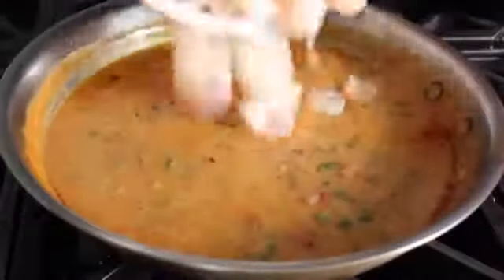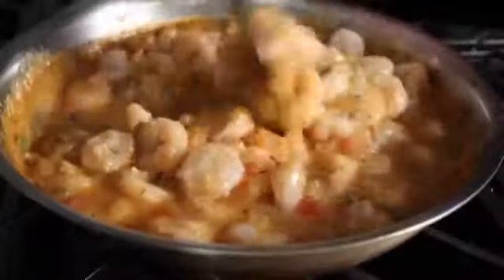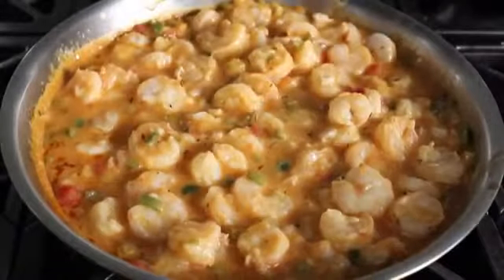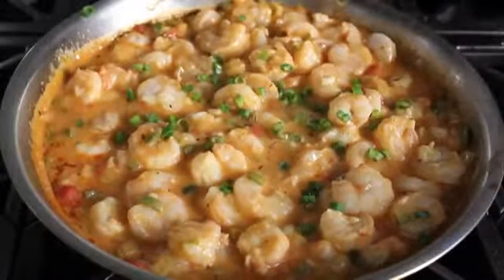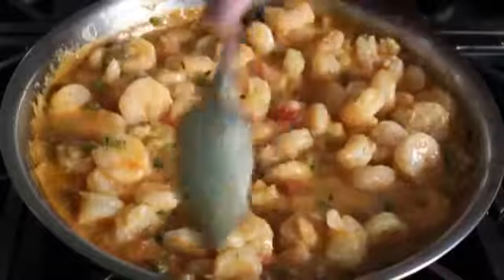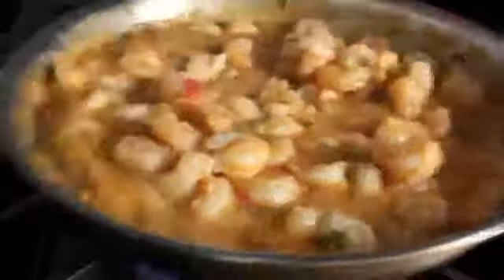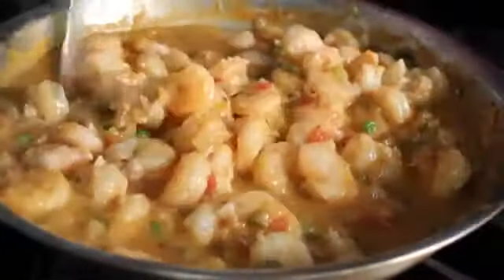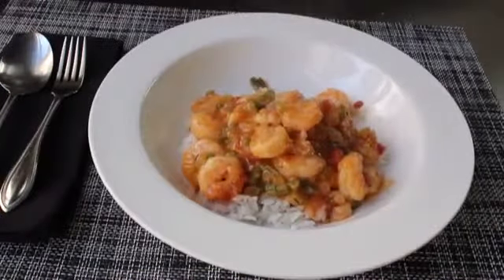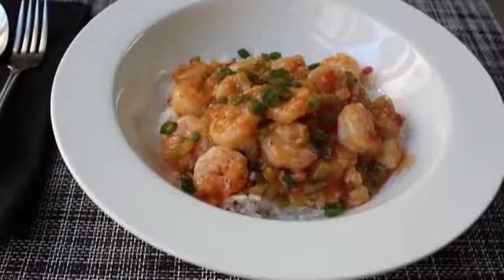Once your etouffee gravy is the right consistency and tastes super delicious, we'll go ahead and dump our shrimp back in and give those a mix. As soon as those are finished cooking and heated through, we're ready to eat. I decided to throw in a little handful of green onion here — I recommend you do the same if you have access to green onions, also known as scallions. Because these shrimp are so small and we did give them that two-minute sear earlier, as soon as this stuff comes back to a simmer it's pretty much done. The word etouffee actually refers to smothering or suffocating, and at that point you have nothing left to do but smother that rice with that awesome spicy gravy, maybe a little more green onion. Clean any drips from the rim of the bowl — that's just being conscientious.